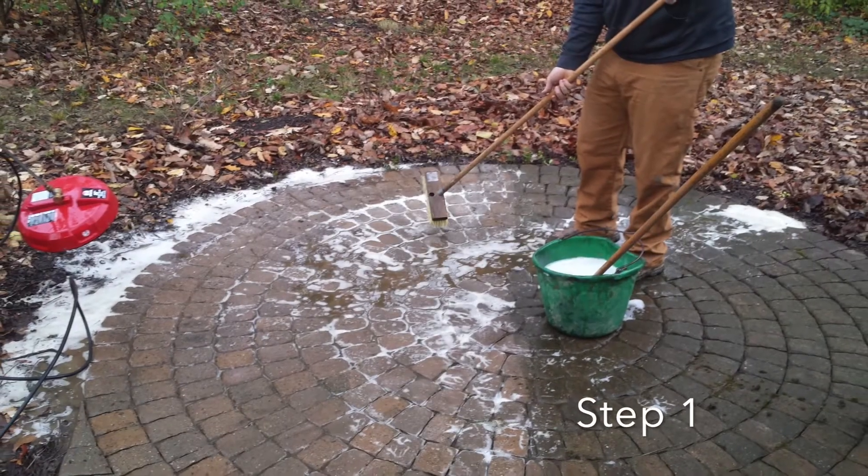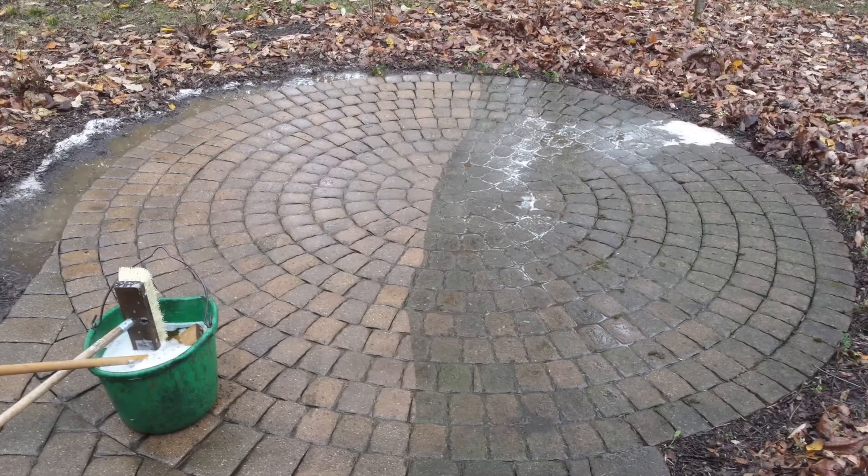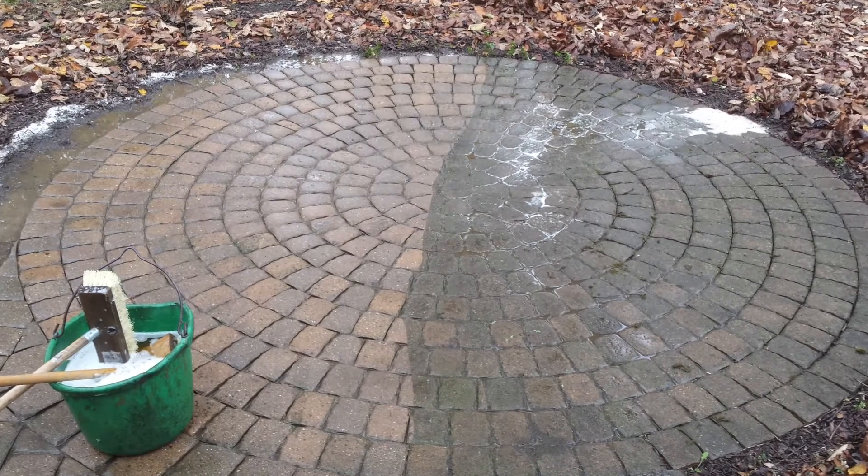The first step is to scrub the patio with a patio cleaner. Make sure to not use a cleaner with acid in it. We recommend using SureClean by SureBond.